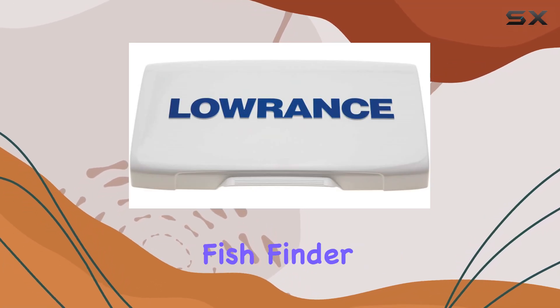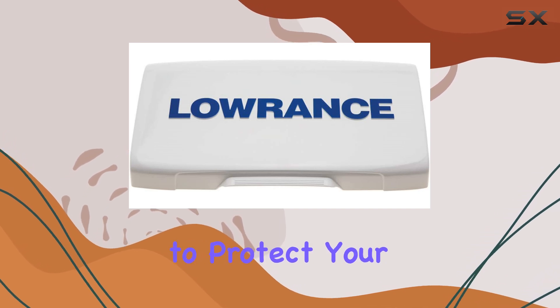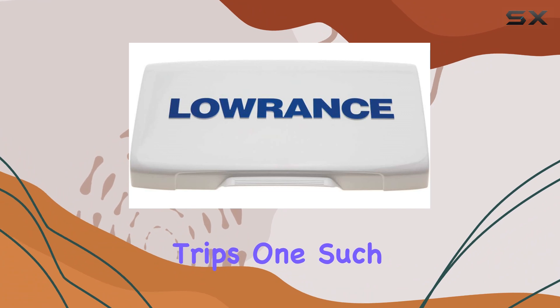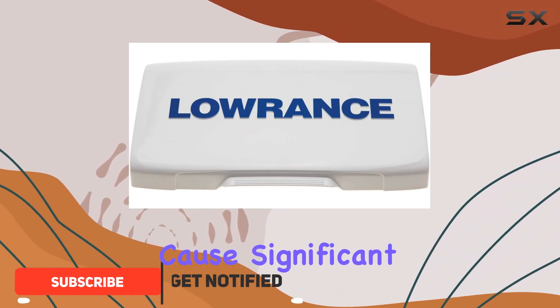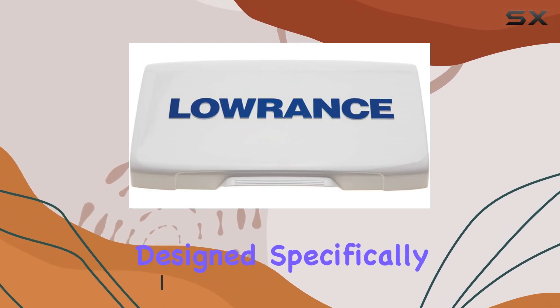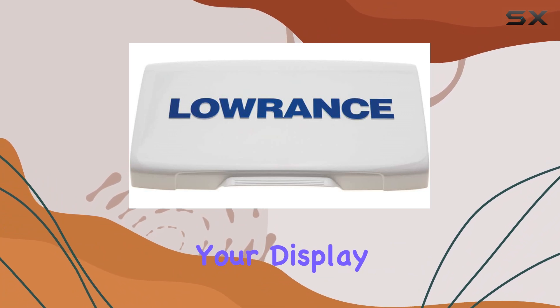When you invest in a high-quality fish finder like the Lowrance Elite 7T or T2, it's crucial to protect your investment from the harsh elements encountered during fishing trips. One such element is the sun, which can cause significant damage over time. The Lowrance Elite 7T T2 Syncover is designed specifically to address this issue by providing effective UV protection for your display unit.